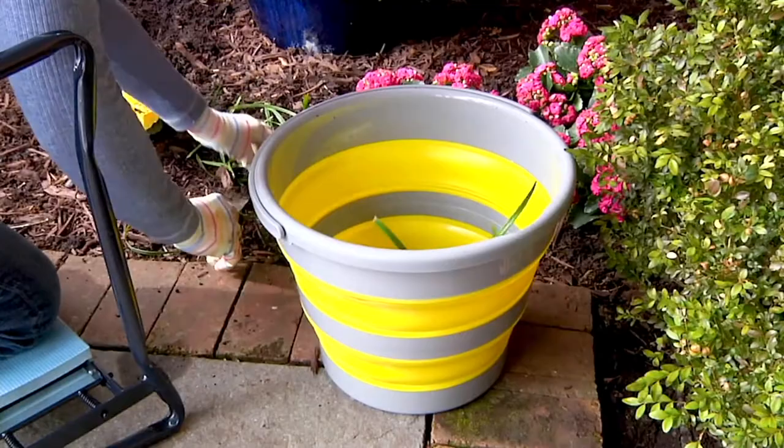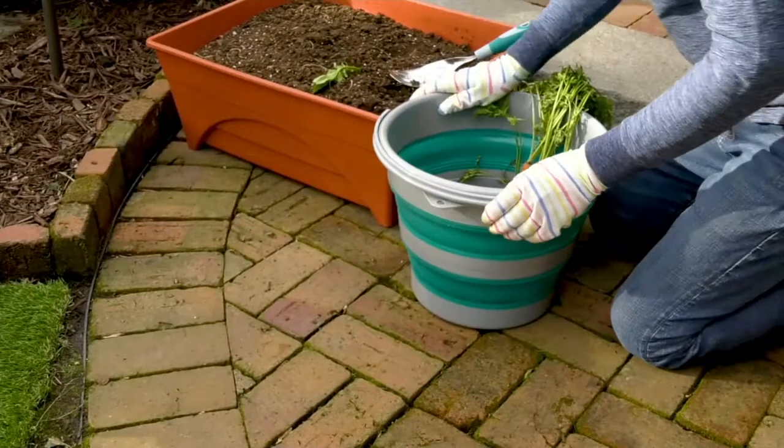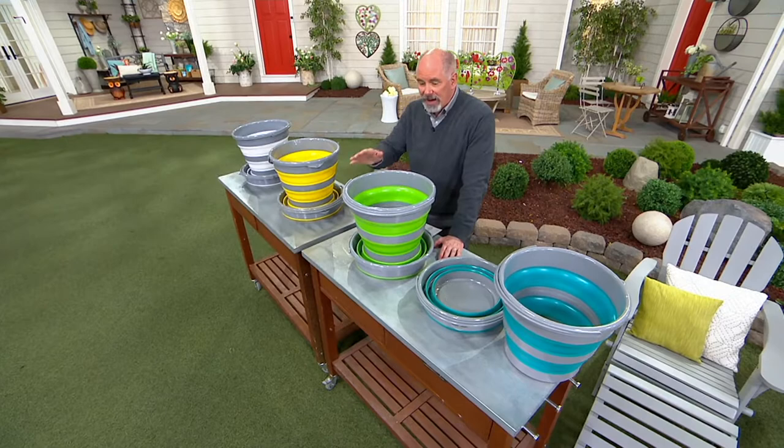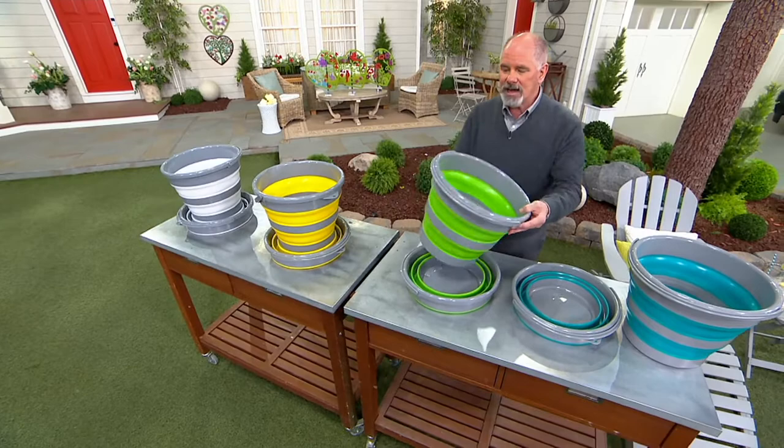This is a neat little item from Ultimate Innovations — it is a set of two large four-gallon buckets. Here's the only problem with buckets: they are the same size when they're filled and useful as they are when they're empty and just in the way. Till now. We've done different versions of this in the past few years, but this is brand new to me. It's an advanced order shipping out the week of March 14th, which is not that far down the road.